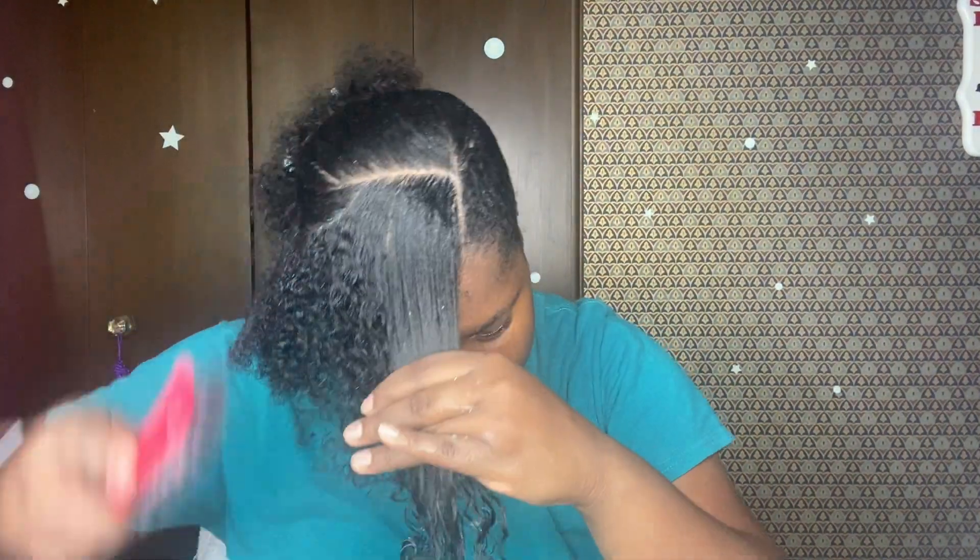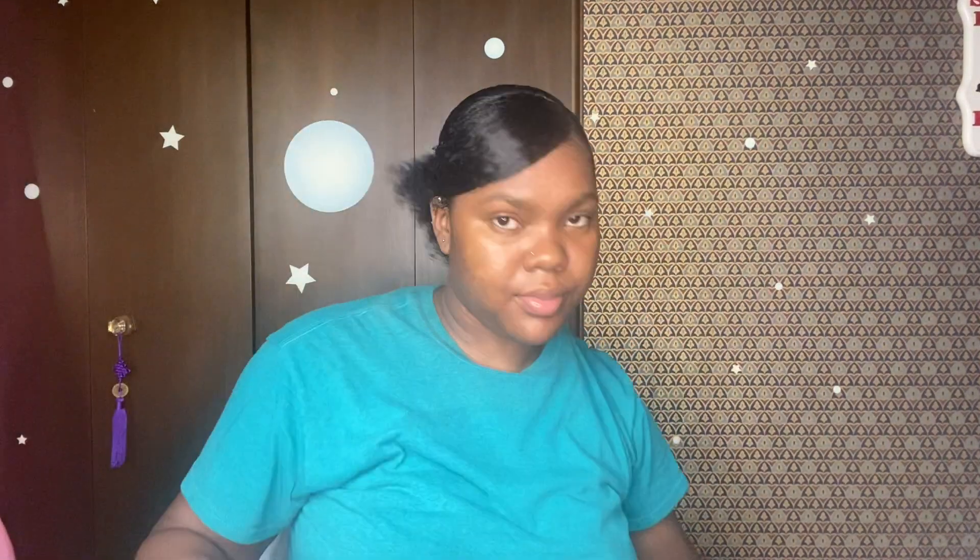After a couple of tries, just keep trying and you'll get it. Once I get it good enough and how I like it, I apply some more gel to keep everything in place, then put another scrunchie over it to make sure everything's intact. Y'all see the hairstyle is actually finished — now I'm just double-checking everything.